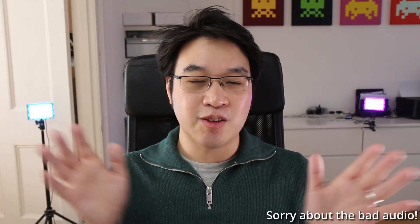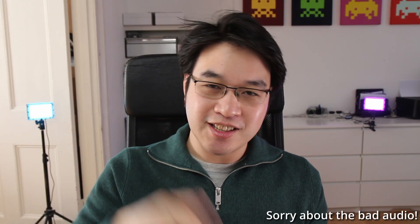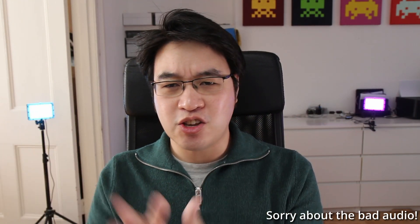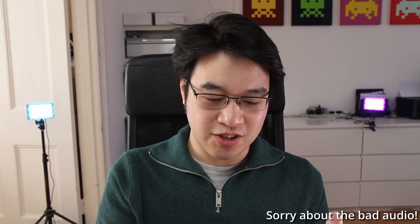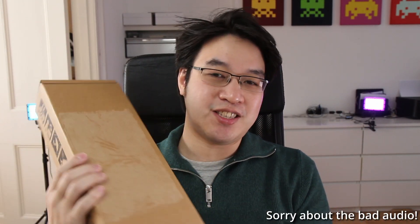Hey everyone, this is Andrew Time. Welcome to my YouTube channel. I am incredibly happy to show you that I finally got my Steam Deck. I managed to get my order at 7 past 6 on the day, so I was constantly hitting refresh. Then we had the Q4 delivery date, which got pushed down to Q1, and I finally managed to get into the third batch and got my delivery today.